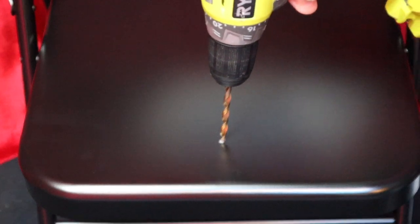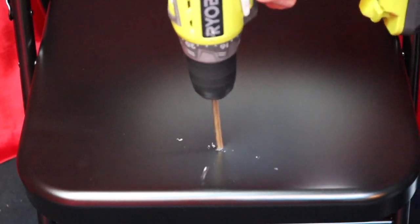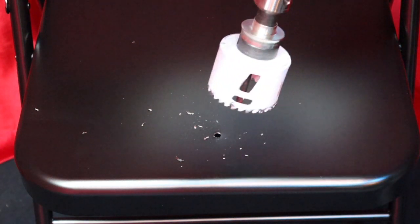Once we've got our marking, next we're going to use a quarter inch drill bit and we are going to drill a pilot hole right through the marking. After we've got our pilot hole drilled, we're going to use a 2.5 inch hole saw.